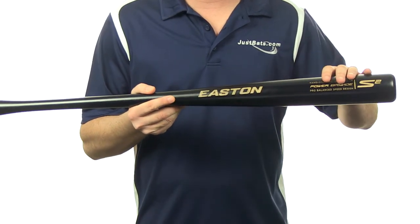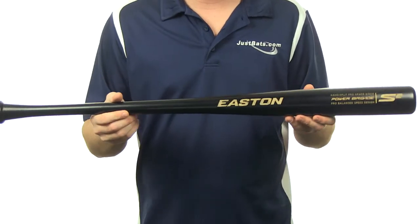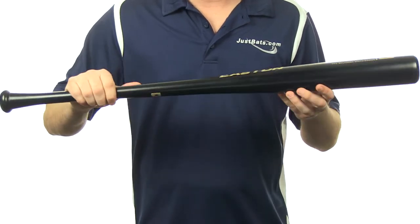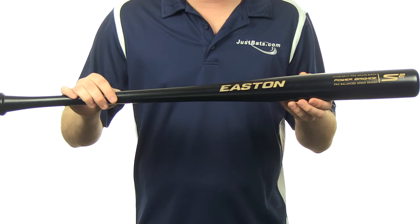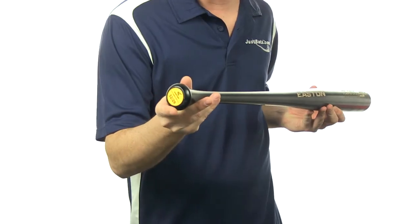It's also going to have this really cool laser engraving on the barrel with the pro cupped end. It's going to have a really nice balanced feel. It has been ink dot tested for grain straightness. It's going to have a really cool satin black handle and barrel finish with a 15-16 inch handle and a pretty cool leather knob down here.